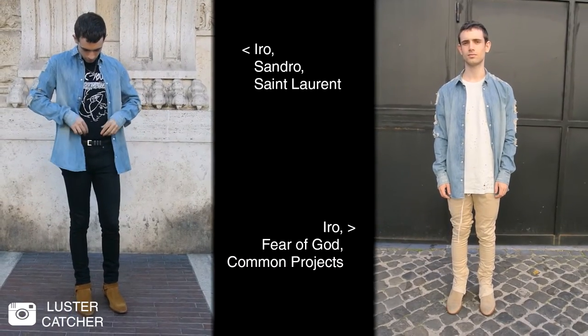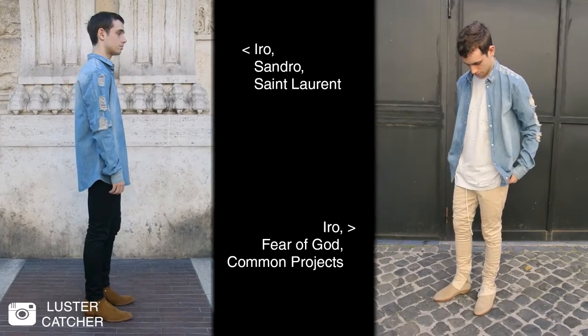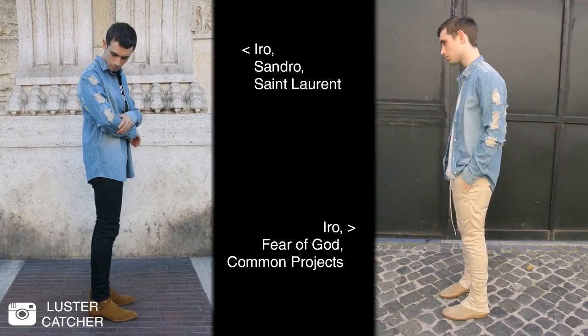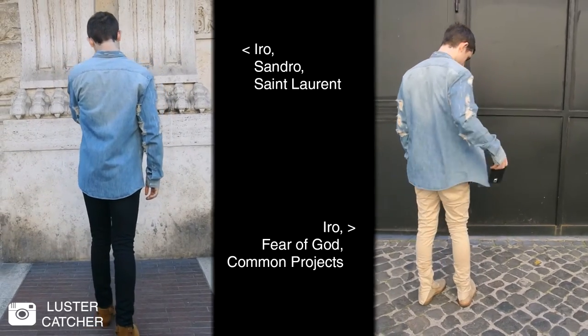I'll show you two outfits with this Hero denim shirt, so you can also get some inspiration on how to wear both denim shirts and distressed shirts. Here I proposed two different looks: on the left, a rock'n'roll chic look with Saint Laurent jeans and boots and a graphic tee; on the right, a more streetwear oriented look.